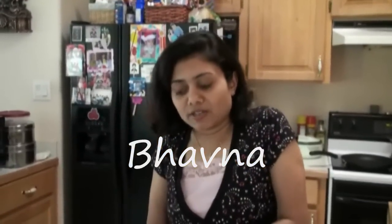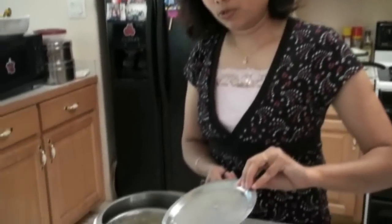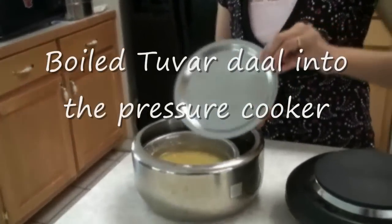Hello everyone, welcome to supervecitedelight.com. Today I am going to show you how you can make the sambar that you can use with dosa or idli or any dish such as rice. What I did is I boiled the tuber dal in the pressure cooker.